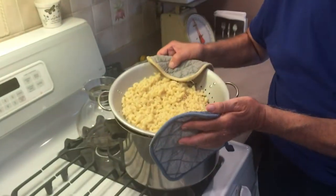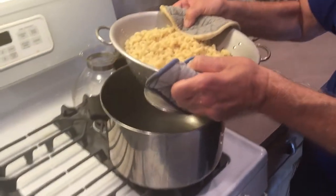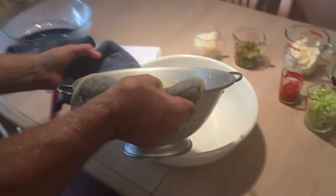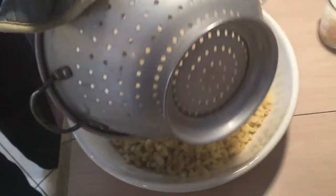Okay, we got a pound of elbows. Now remember, you can make a half a pound, you can make a pound and a half — you just have to adjust all the ingredients accordingly. Anyway, I'm making a pound of elbow macaroni.